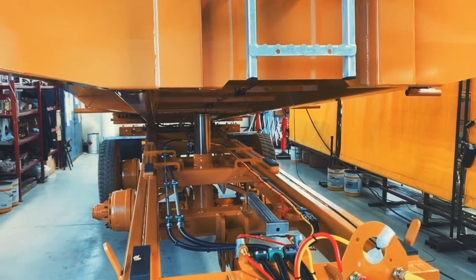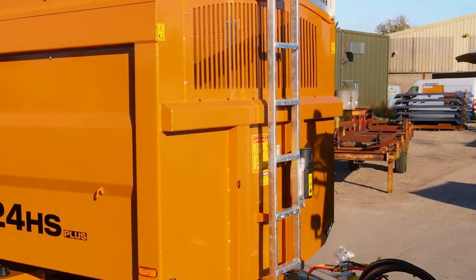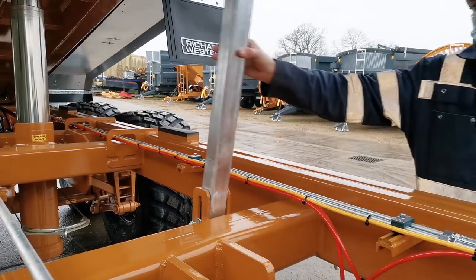The Suffolk trailers also have a single six-stage telescopic tipping ram, as well as an inspection ladder, chassis shock absorber pads, and a body prop for safety.